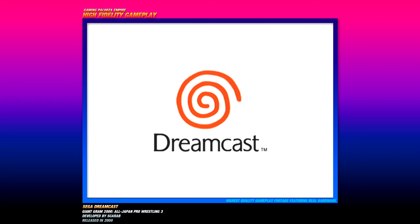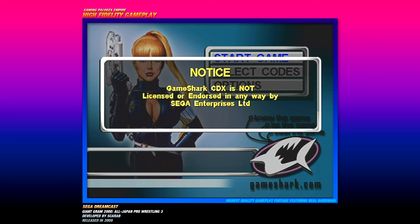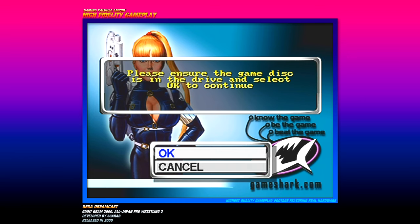All right, here we are playing Sega Dreamcast and we're going to be playing Giant Graham 2000, a Japanese wrestling game for the Sega Dreamcast. We have to use a GameShark — there's a little notification that GameShark CDX is not licensed or endorsed by Sega. The GameShark is found, so now we have to actually insert the actual game itself.